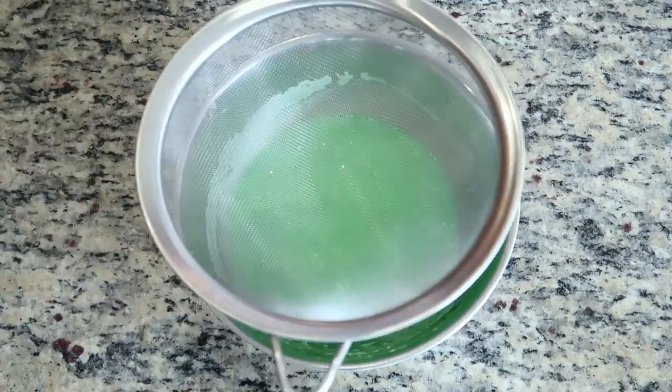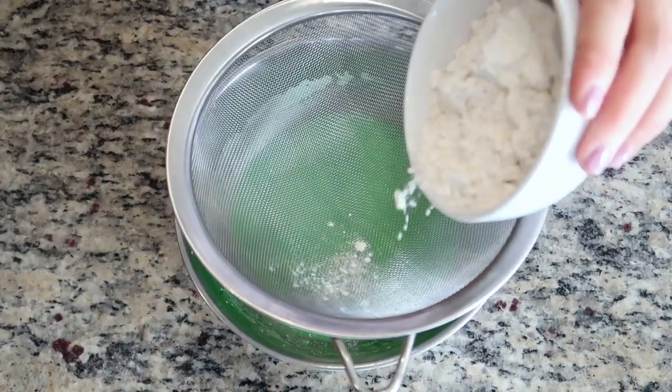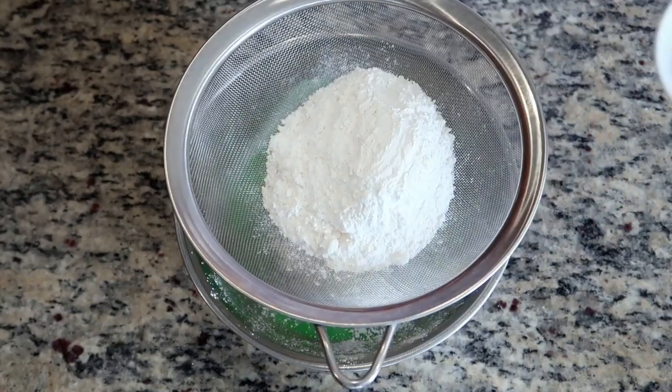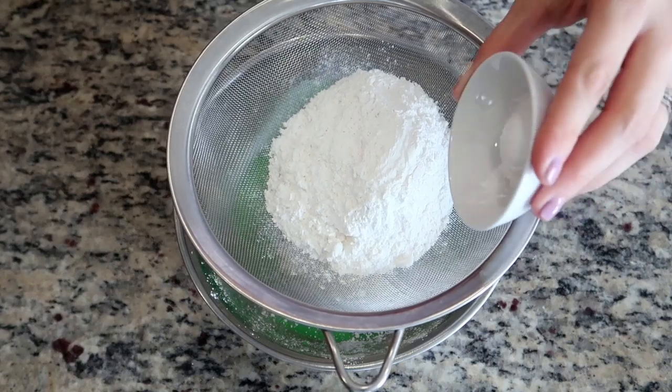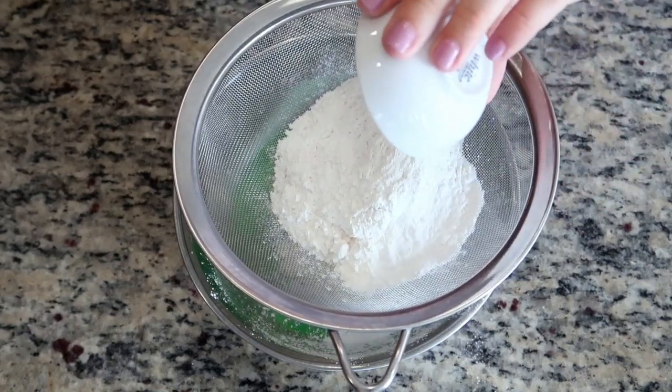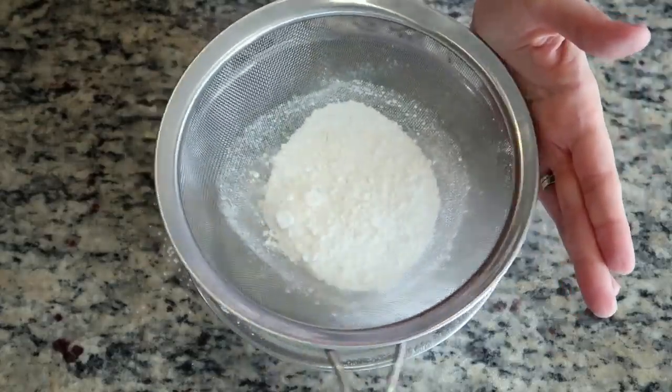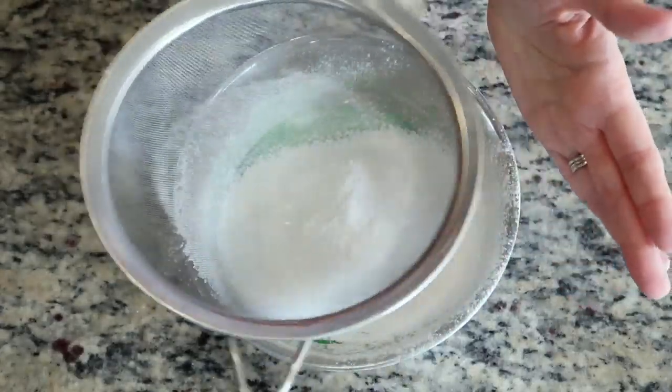To add the dry ingredients, place a sifter over the bowl and add some all-purpose flour, some rice flour which is going to make the waffles really crispy, and some tapioca starch that's going to give the waffles a slight chewy texture, along with some baking powder and a pinch of salt. Then gently shake or pat the sifter until all of the dry ingredients have passed through.